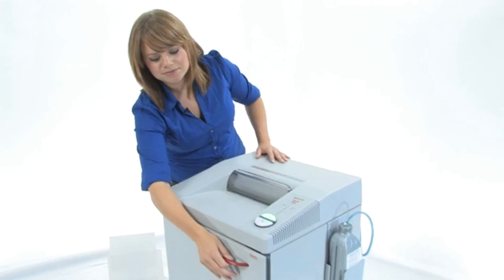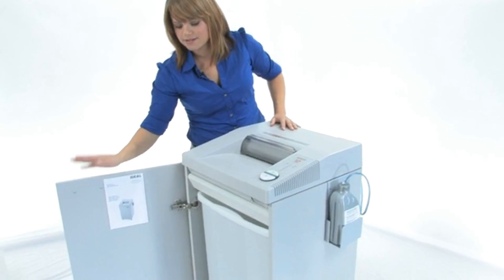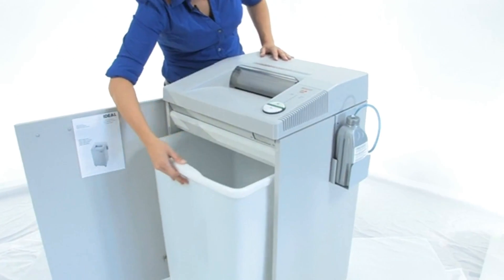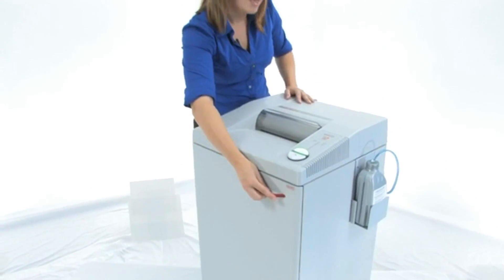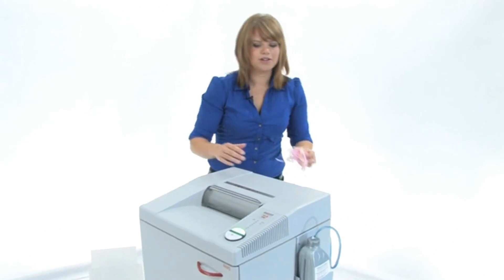Let's have a look at this bin — 26 gallons. It is a nice sturdy plastic waste bin; you don't even have to buy bags. And here is what your strip cut is going to look like.